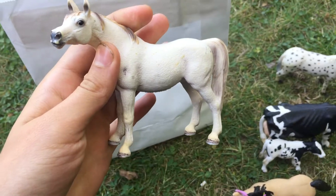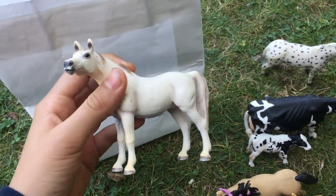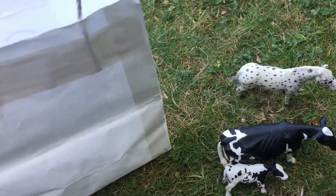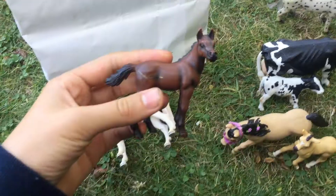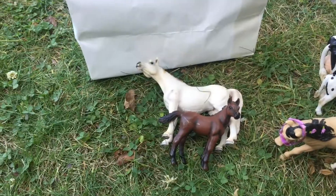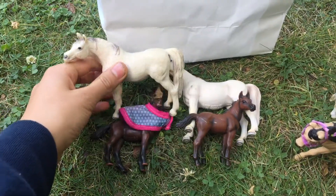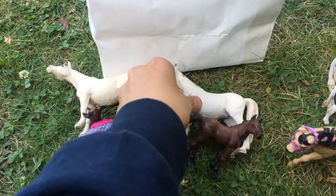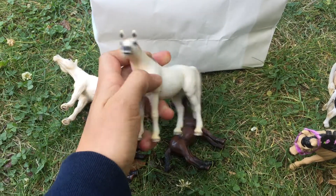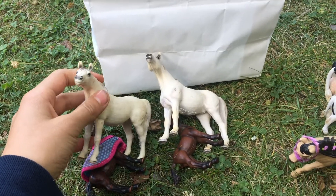This is the 2007 retired Arabian mare, and I actually have her foal too — they are both retired Arabians, but the foal is from 2003. I already have both of these in my collection, so I have doubles now. This newer one still has her facial markings and looks overall much newer than the older one.